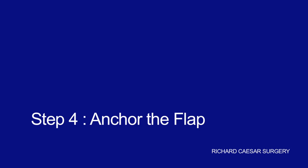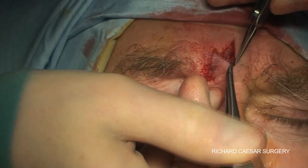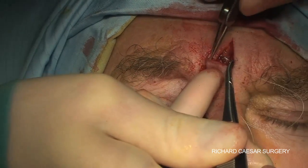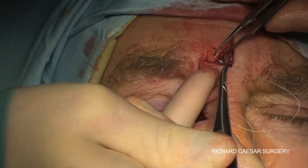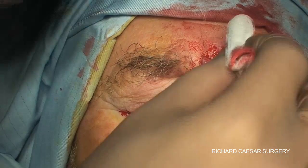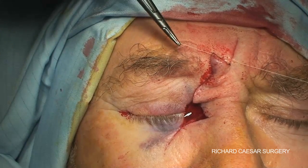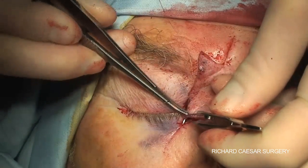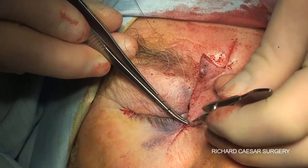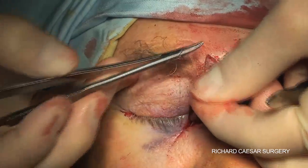The next step is to anchor your flap with a few cardinal sutures. The first, done with a 6-0 vicryl, is the turning of the V into the Y by closing the upper portion of the V. The assistant demonstrates the movements about to occur, and then the tip of the flap is anchored down into the defect on the medial aspect of the lower lid.